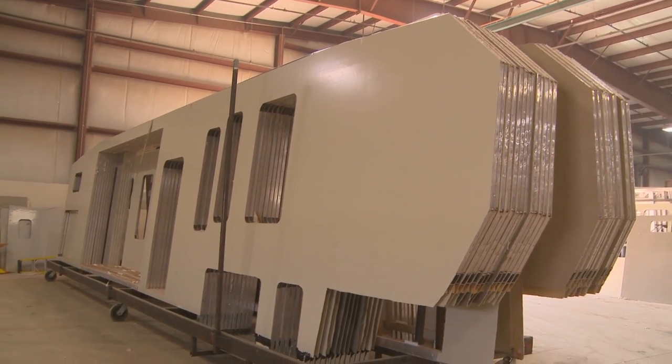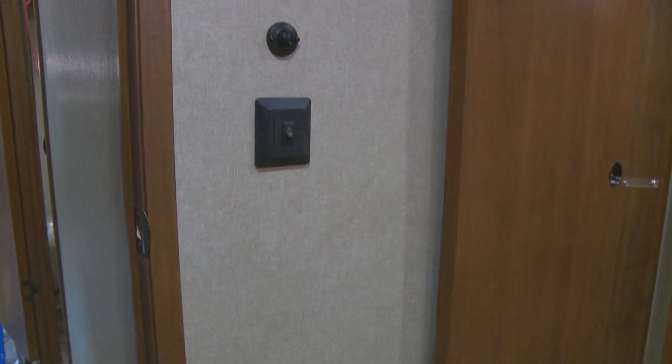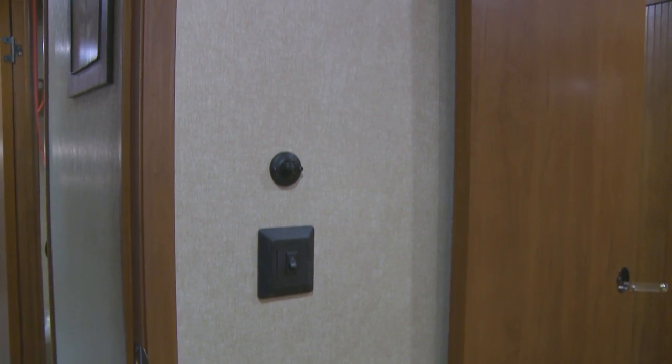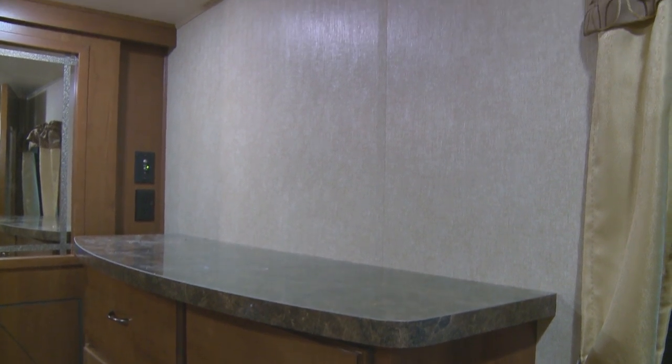In addition, our interior panels are formaldehyde-free, meaning Forest River beats all competitors with one of the strictest guidelines in formaldehyde emissions in the country.